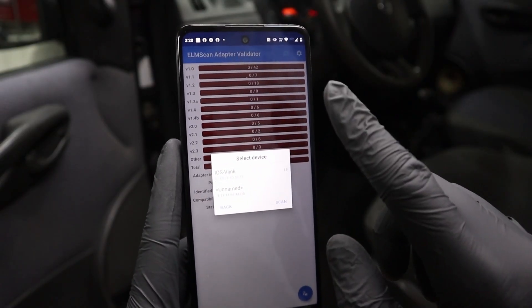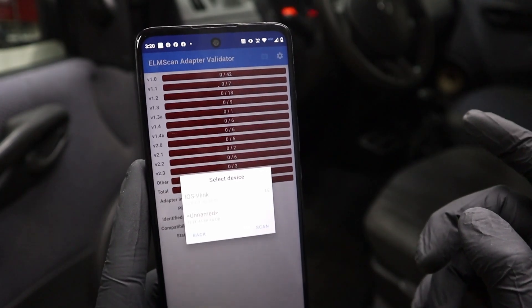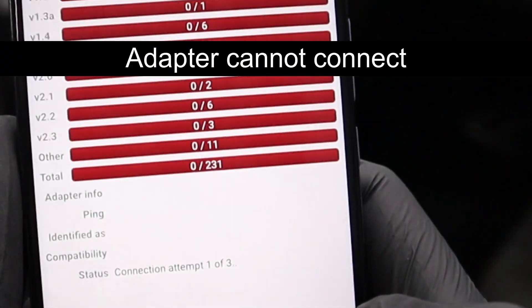First I will check the adapter speed and ELM 327 version with the app ELM Scan adapter validator. Select iOS Wheelie — that is the name of the app.